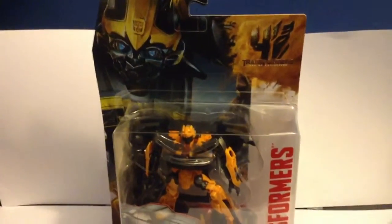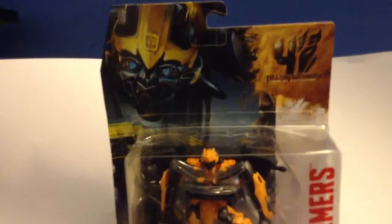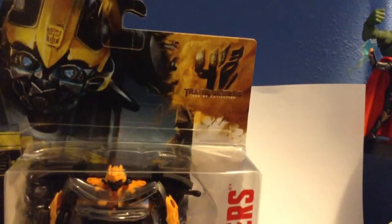Okay, forgetting about what just happened — you didn't see anything. Here's the figure out of the packaging. It has a great detailed picture of Bumblebee. I'm actually going to be sad to rip this packaging because it's such great packaging.